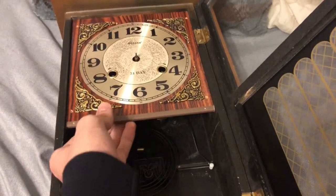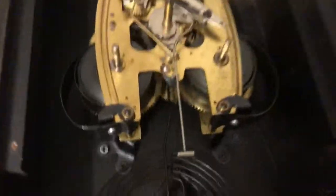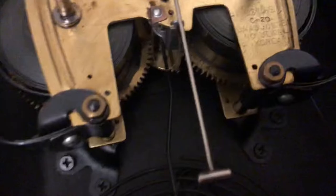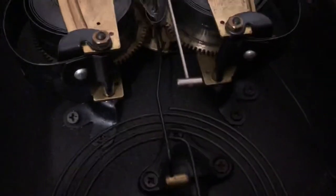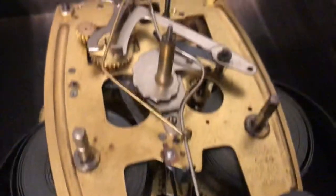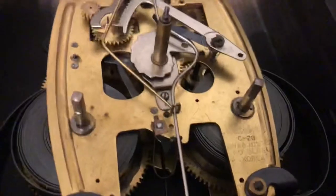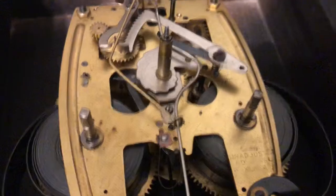Now the face should come out — there it is. And this is the movement of the clock. It reads: Aileron, unadjusted, no jewels, made in Korea. Yeah, it's a very typical cheap Korean movement.